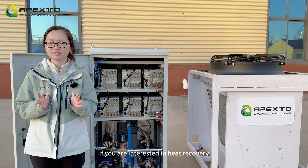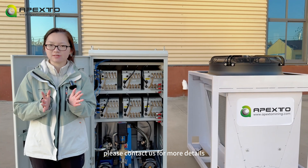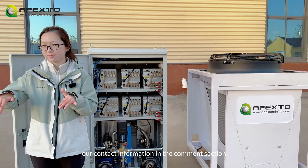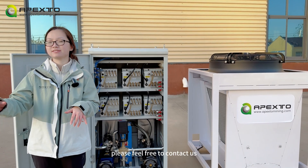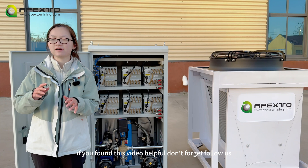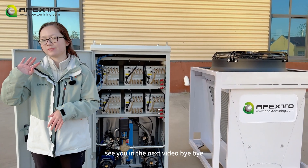If you are interested in heat recovery, please contact us for more details. Our contact information is in the comment section. Please feel free to contact us directly or leave a message there. If you found this video helpful, don't forget to follow us. See you in the next video. Bye-bye.